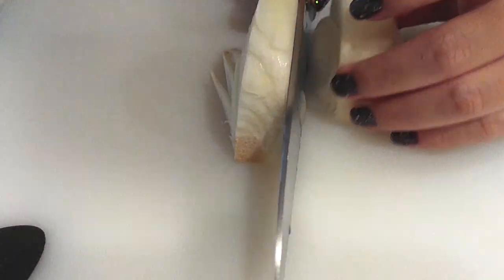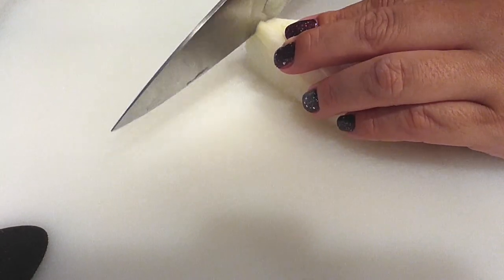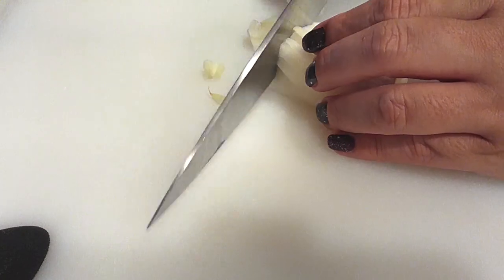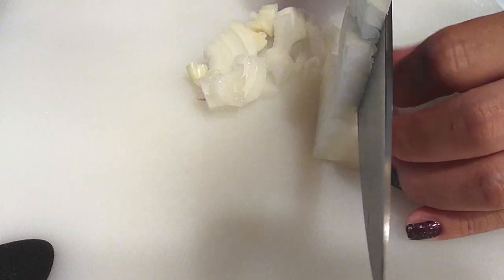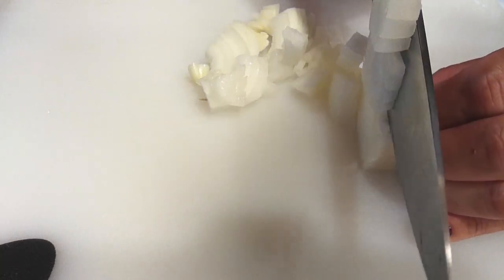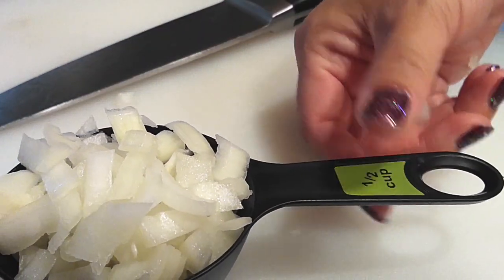Let's start off with half a cup of diced onion. You can use yellow or white — whatever you have. It's not going to make a huge impact on this dish, but half a cup is all we need.